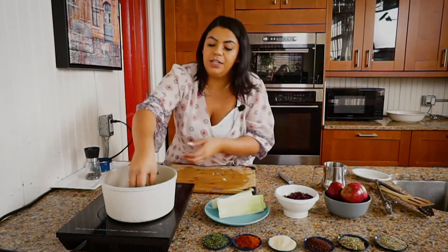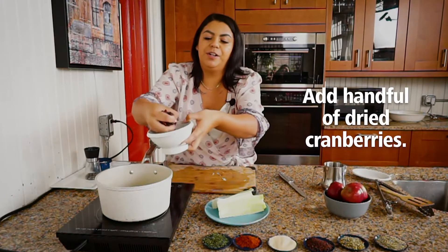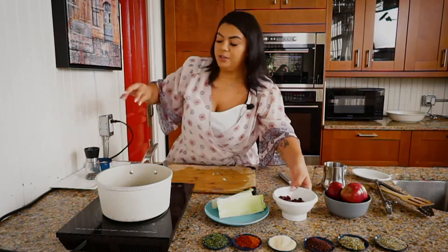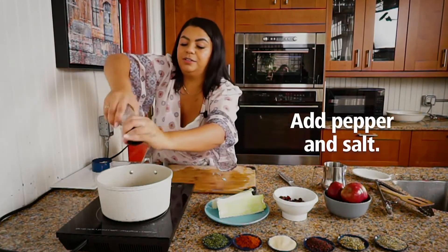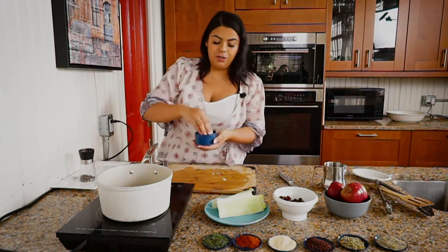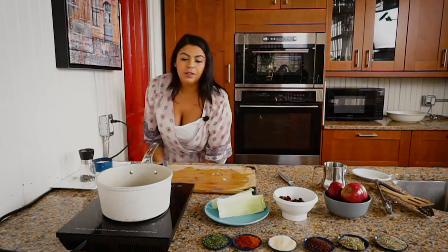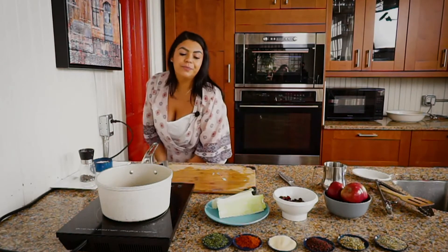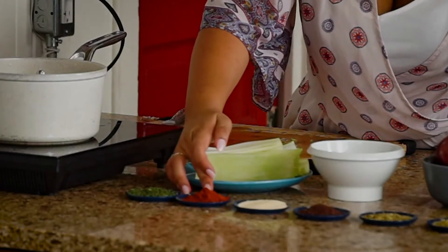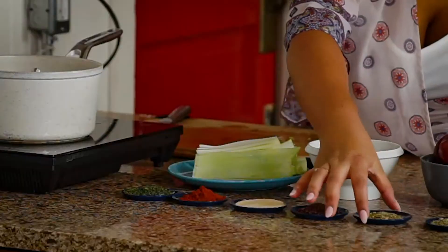In here we also add about a handful of dried cranberries, maybe a little more. We put some pepper — don't forget about the salt — and also we have some parsley, paprika, garlic powder, dried sumac, a garlic and herb blend, and some rosemary.